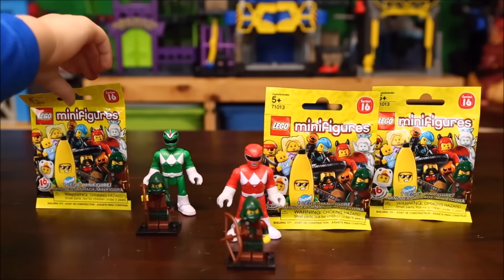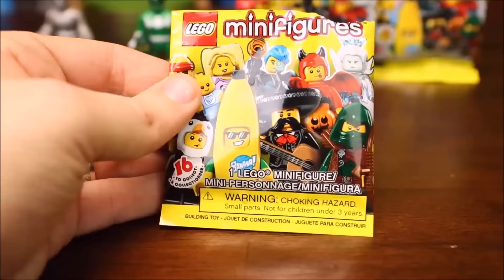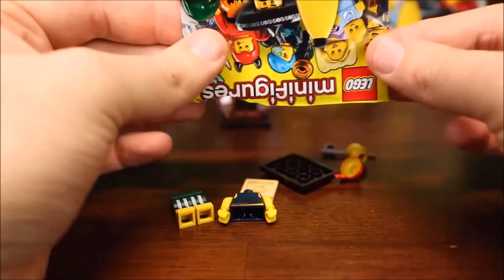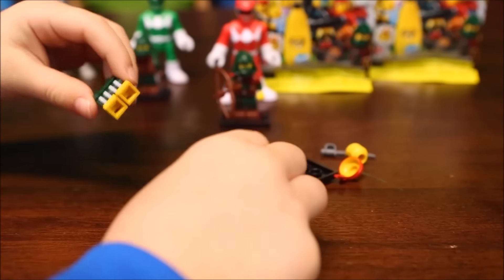All right, Jace, which pack do you want to open up next? You found the Putty Patrol — let's open it. Oh yeah, it looks like we got the scallywag pirate! Let's assemble him.